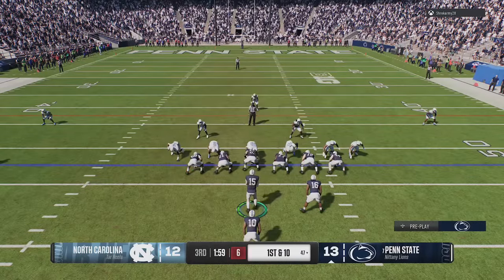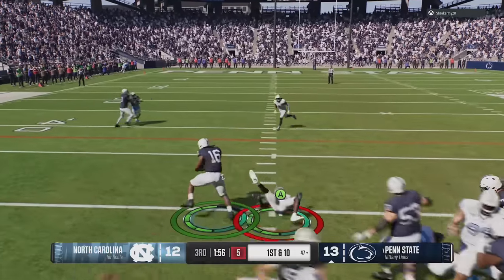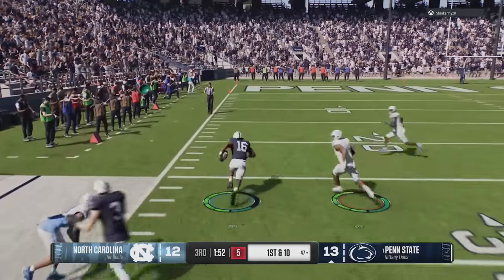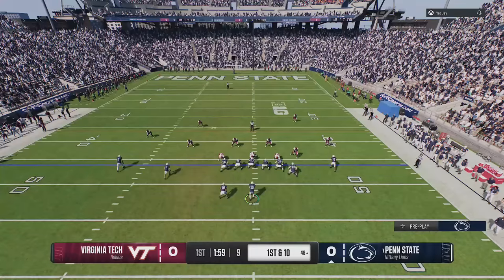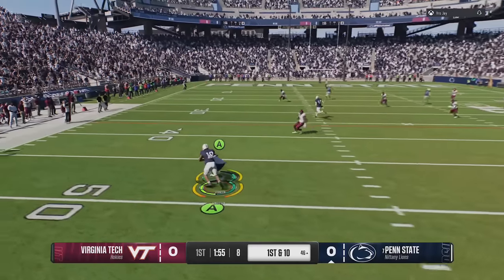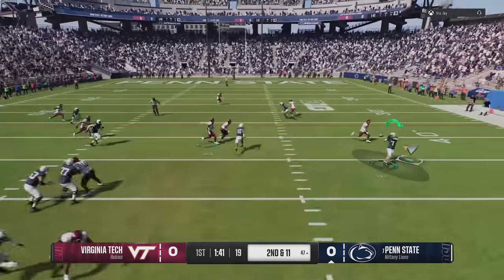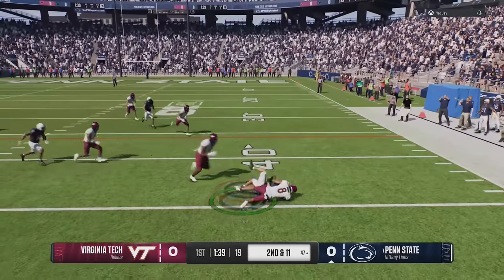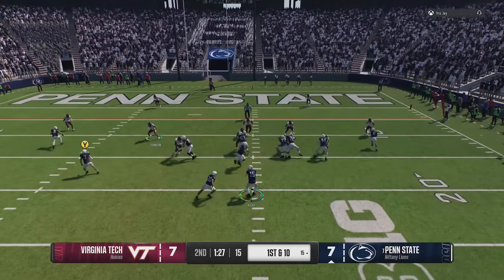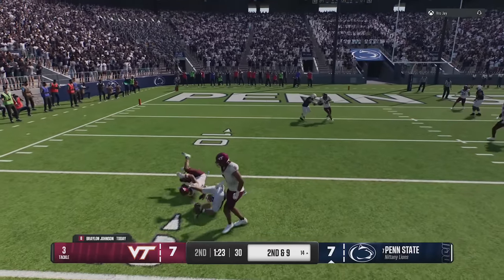Last but not least, tackling is one of the bigger issues on defense, but I have one tip that will make tackling a lot more consistent: spam the A button every time you come into contact with a ball carrier. That's because tackle battles are in College Football 25, and the only option that ever pops up for a tackle battle is A on Xbox or X on PlayStation. Get in the habit of smashing this button every single time you come into contact — whether on offense or defense — and you will often win a tackle battle immediately without any extra yardage gained.